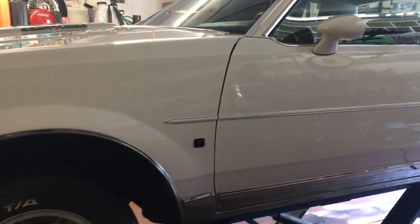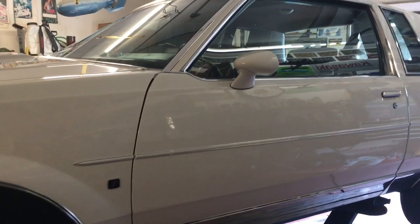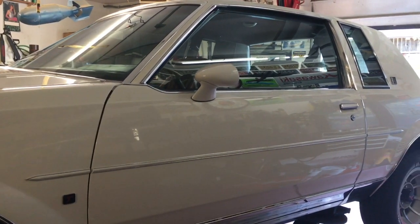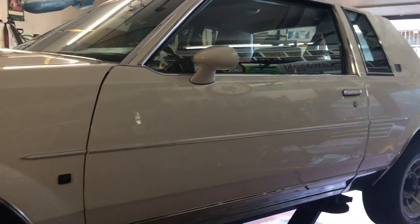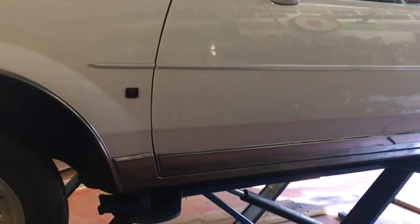That's a V6 — I can't believe it. The things really moved. I never saw it myself, but if you neutral-slammed these, they'd shear the wheel lugs right off. I never saw that, but the myth sometimes is born the legend, right?